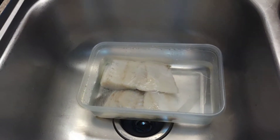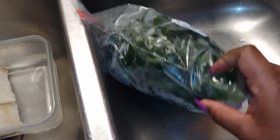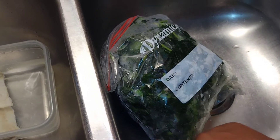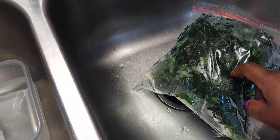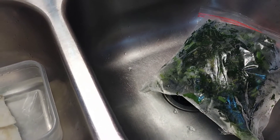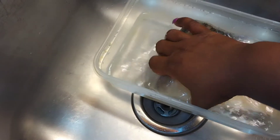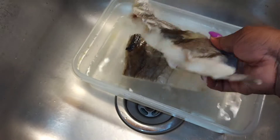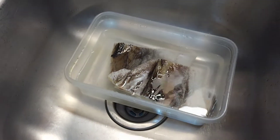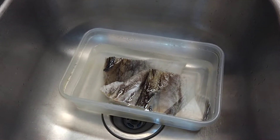Hey guys, welcome back to my channel. It's Moya! Today we're going to prepare salt fish and callaloo. This is homegrown callaloo — my husband's brother planted it and brought it to us. My husband washed it with some salt, cut it up nicely, and put it in the freezer. I'm going to be using it with some salt fish. I have two pieces here, and I'll wash them off and place them in some boiling water so they can boil off, because it's very salty — when it comes to a moderate taste, then we'll use it.